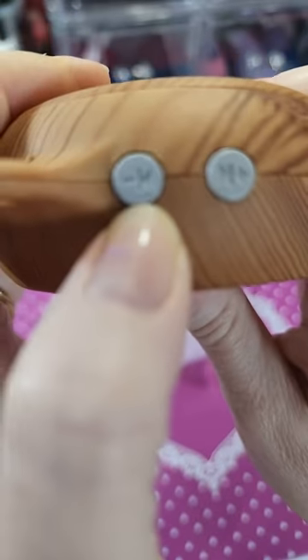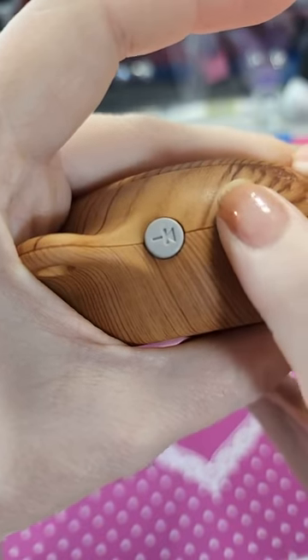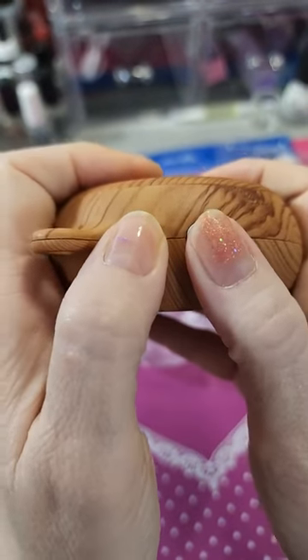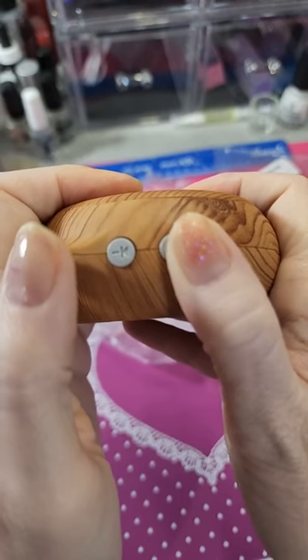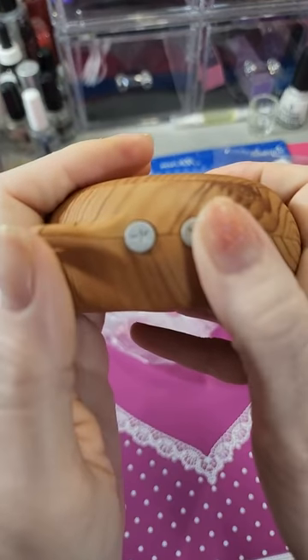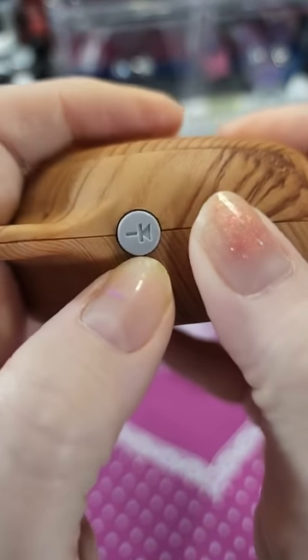It says this one is the one for volume down and then up, but I don't know — one minute one will work that way and the other will. I'm not sure how it works because I would think this is just volume down and this is volume up, but it's not working like that.